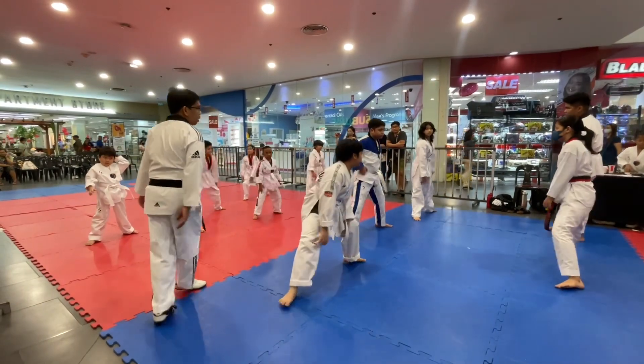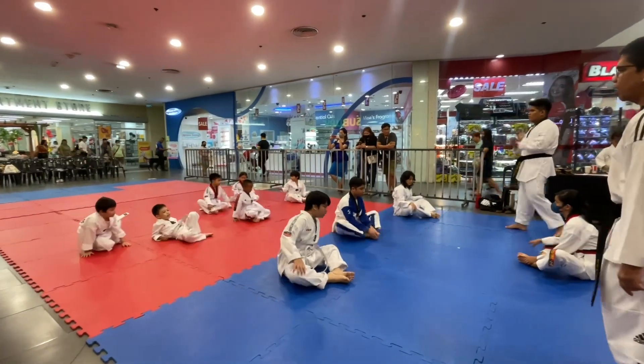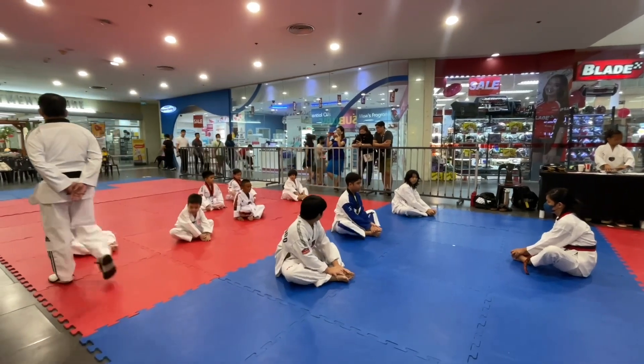Okay, then down. Malu, one, two, three, four, five, six, seven, eight. Malu, one, two, three, four, five, six, seven, eight. Oh, my nose. One, two, three, four, five, six, seven, eight, push.